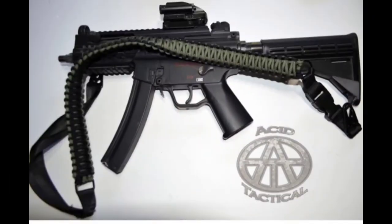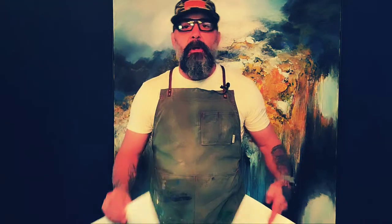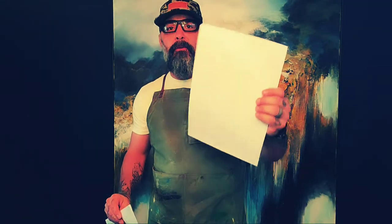Not only is Acid Tactical the supplier of all my custom camo stencils, they also have a website full of accessories like rifle slings, iron sights, and flashlights. This episode I'm going to show you how to use Acid Tactical's stick-on stencils. They have two types: one that you apply and spray over, and another that you apply and spray through.